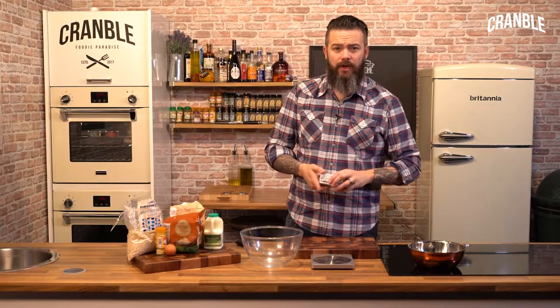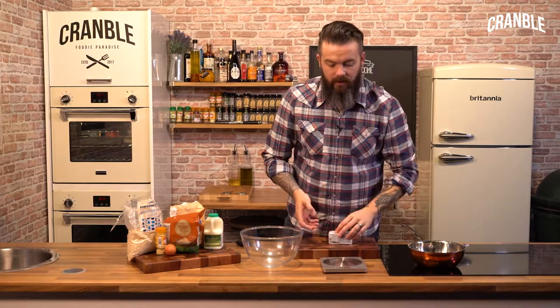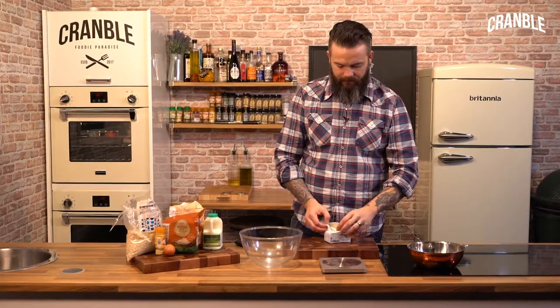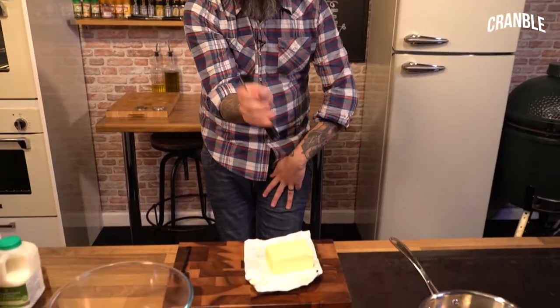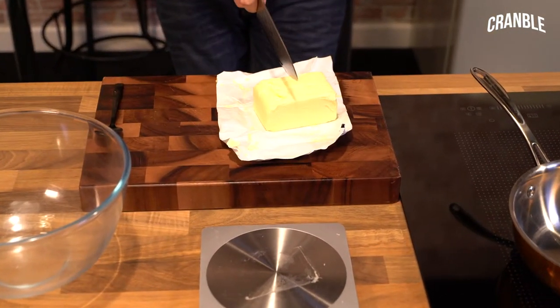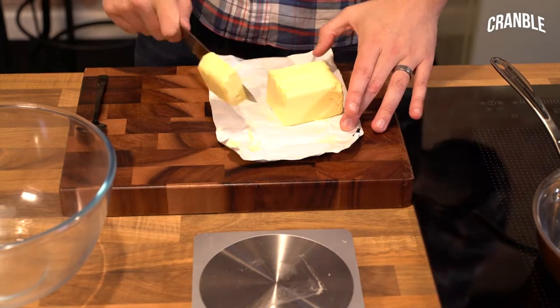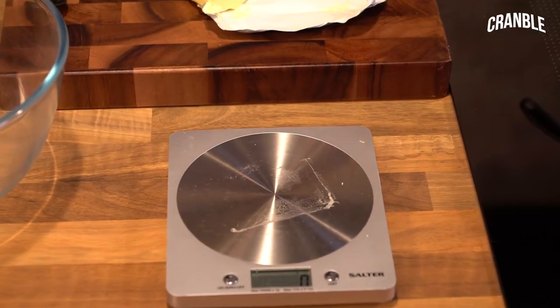So we need 200 grams of butter. Now these come in 250 grams. I am going to cut exactly 50 grams off, so we have 200 grams. I reckon that's on the money — 200 grams.